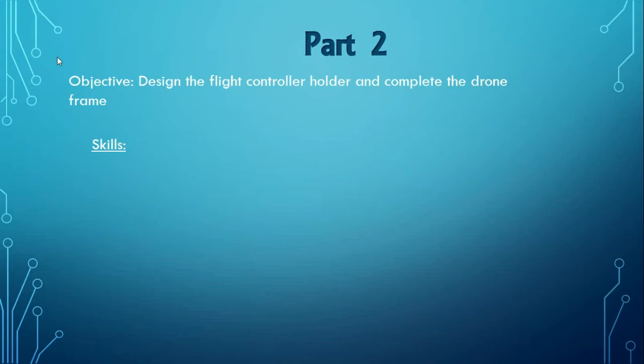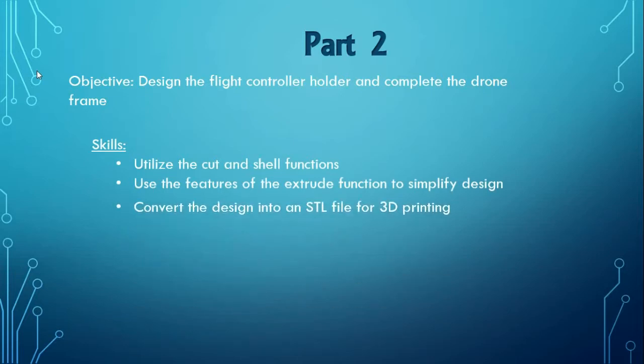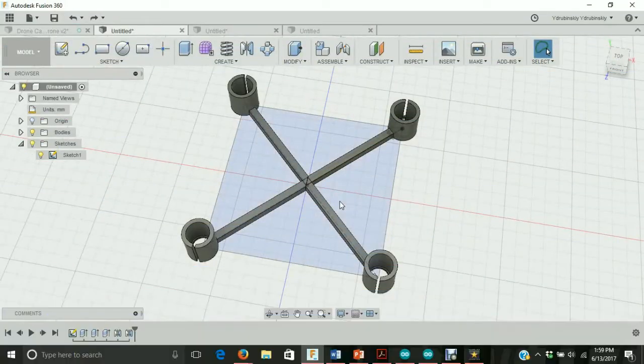In part two of the designing a drone tutorial, the objective is to design the flight controller holder and complete the drone frame. Some of the skills we're going to learn are how to utilize the cut and shell functions, use the features of the extrude function to simplify design, and to convert the design into an STL file for 3D printing. We'll pick up where we left off in part one and finish the drone.